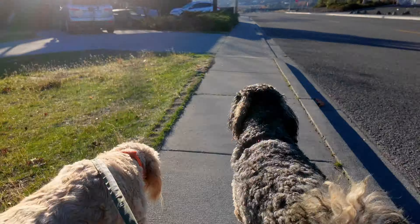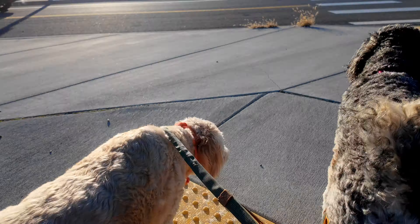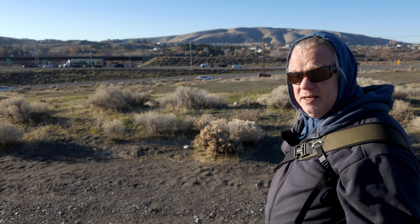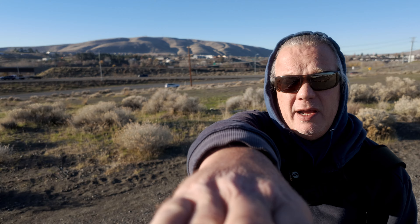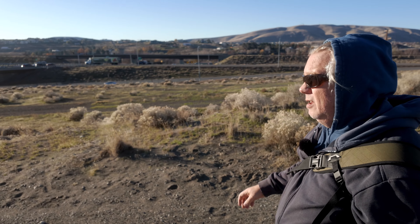All right, here we go. Let's go doggies. That was an attempt at a hyperlapse from the DJI Pocket 3. We've got it extended out on a pole — I can still just about reach it. And we got face tracking on, with me stuck down here in this quadrant.